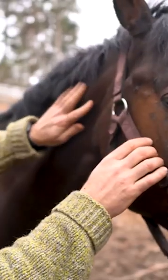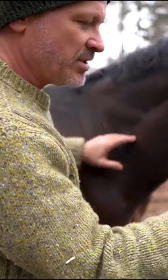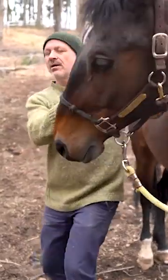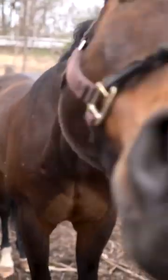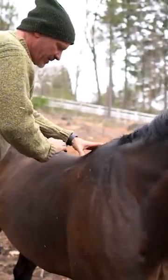Much softer now. You still have something at C6, so I'm going to adjust that — got it. Just below the wither is T9, so I'm going to adjust T9 next — got it.